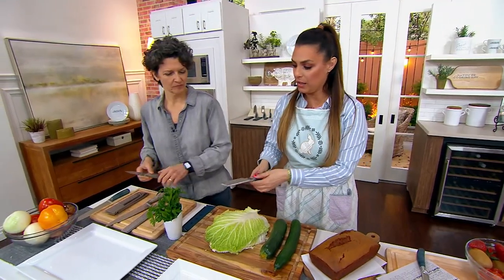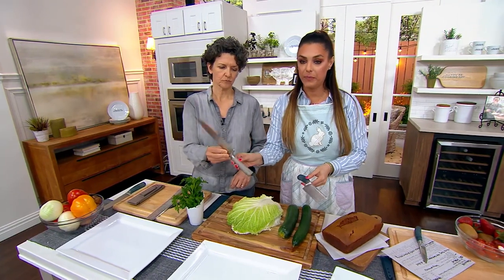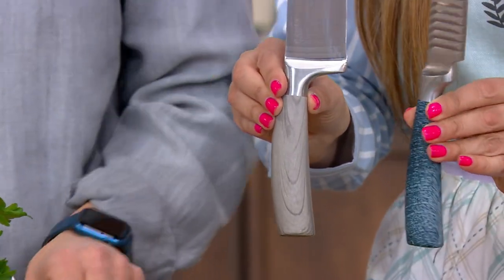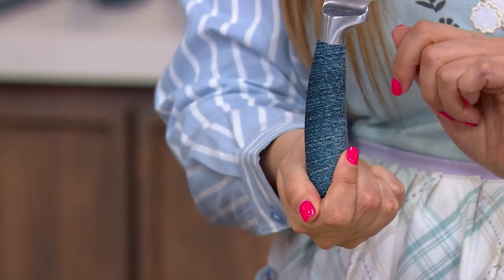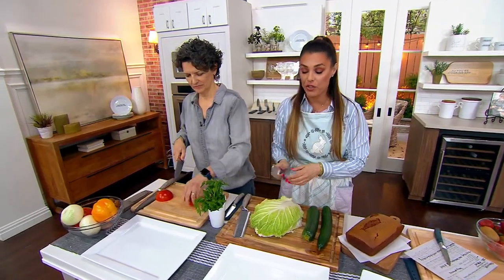We have two colors to choose from: the driftwood color that the chef is holding, which is more limited right now — these are anti-slip handles — and then the denim color, which is another gorgeous option.